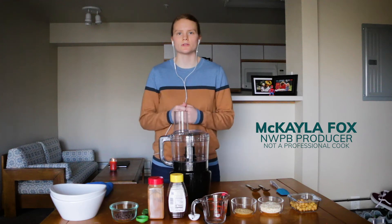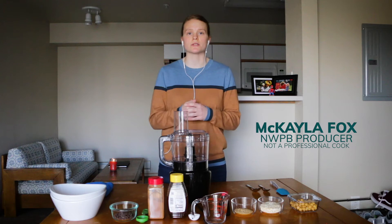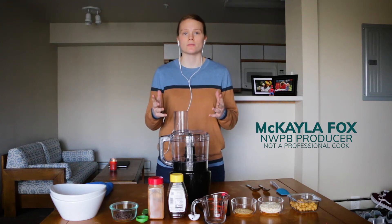Hey everyone, I'm Mikael Fox. I'm a producer here at Northwest Public Broadcasting, and today I'm going to show you how to make two sweet hummuses while you guys are stuck at home.